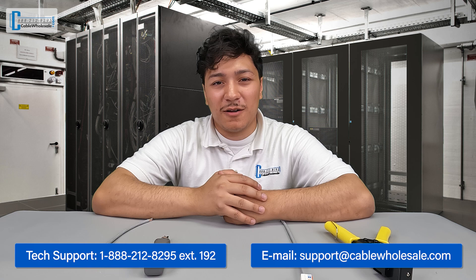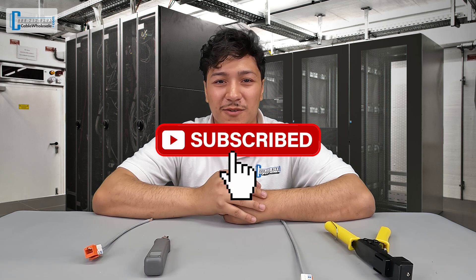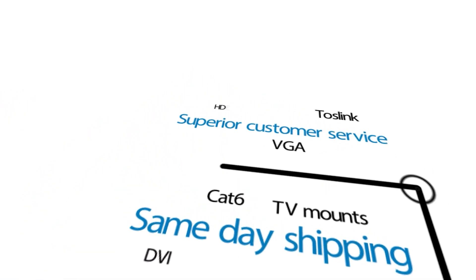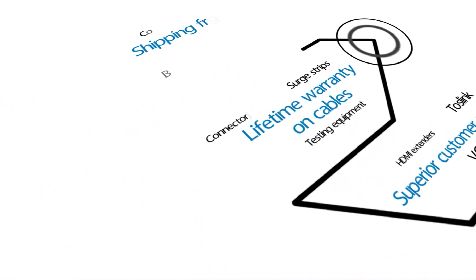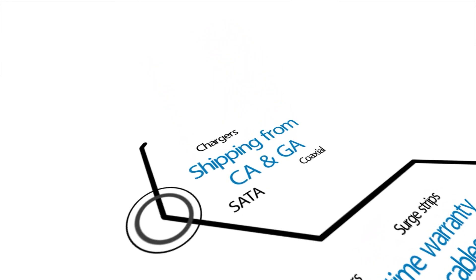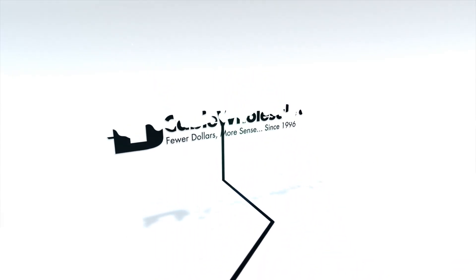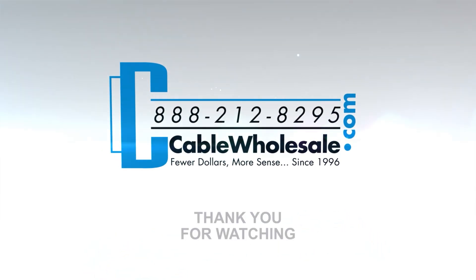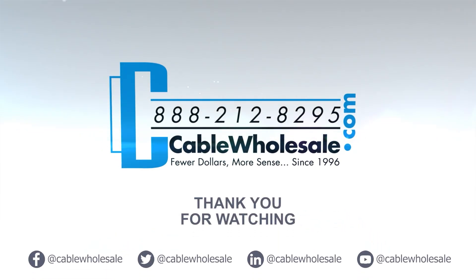I want to thank everyone for joining me again today. This has been Juan with Cable Wholesale. Just a friendly reminder, our tech team is available by phone, live chat, and email from 8 a.m. Eastern to 5 p.m. Pacific, Monday through Friday. Don't forget to like and subscribe so you don't miss any more of our upcoming videos. We'll see you next time.